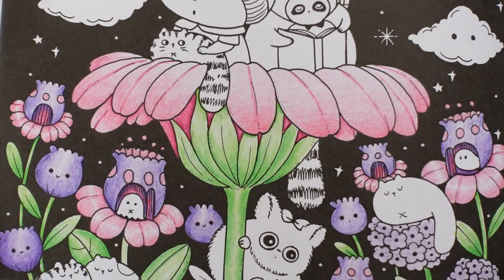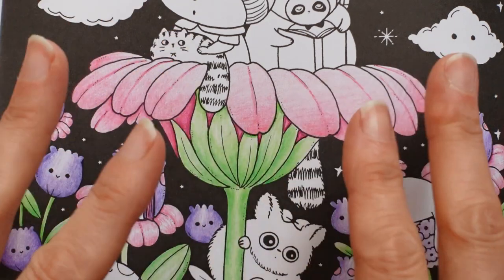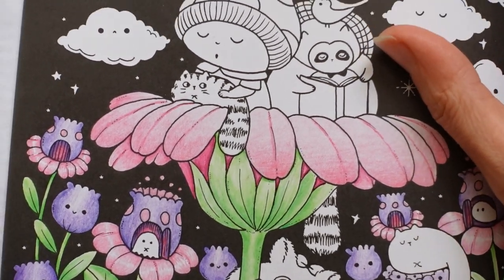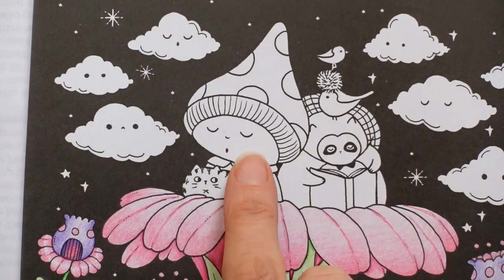Now I've been thinking about what colours to do the critters on this page, trying to match in with the purple, pink and green colour scheme we've got going on, and I figured that probably the best idea would be to use greys and blues. So we're going to make a start - I think we'll do our little friend here first.